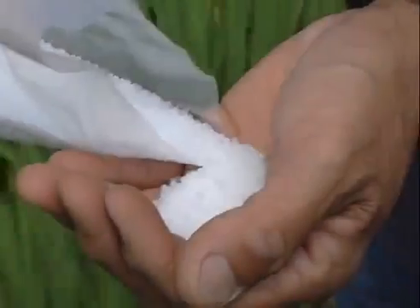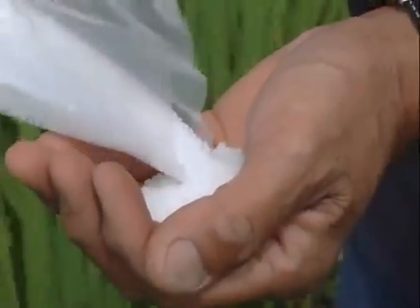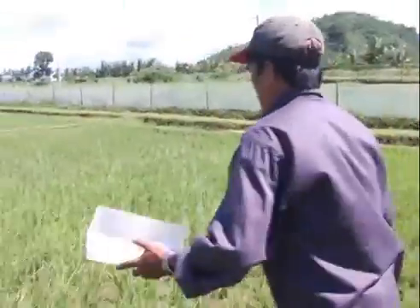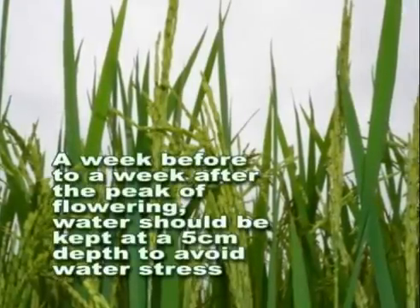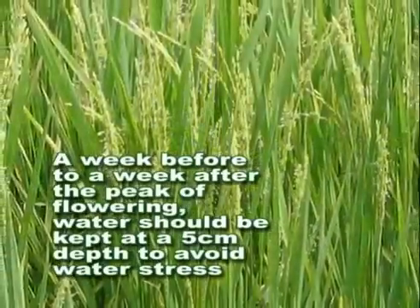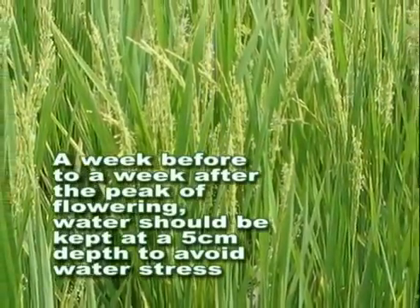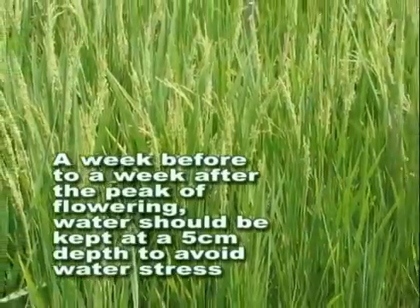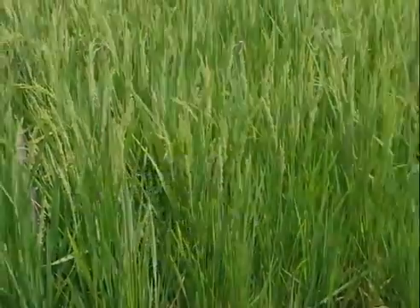Local fertilizer recommendations for flooded rice can be used. Apply nitrogen fertilizer, preferably on the dry soil, just before irrigation. A week before to a week after the peak of flowering, water should be kept at a 5 cm depth to avoid water stress, which could result in potentially severe yield loss.